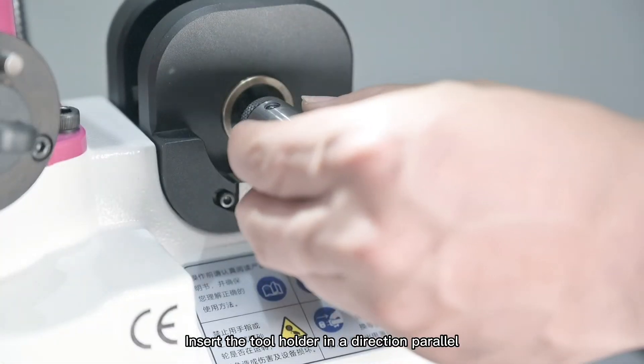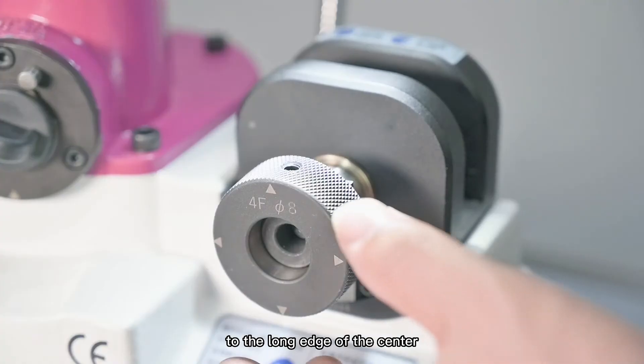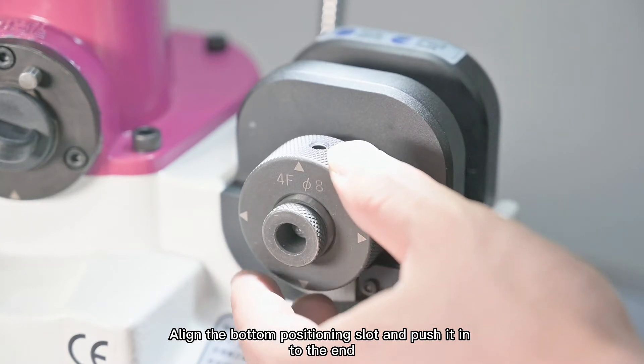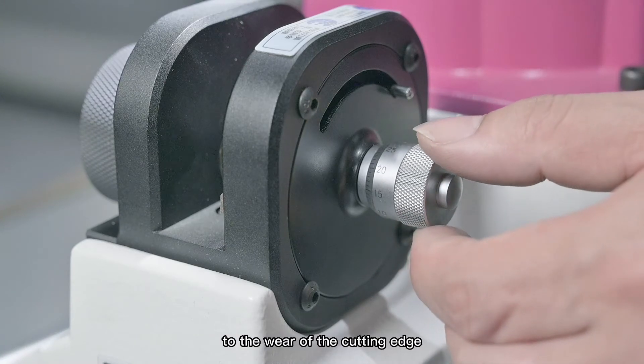Insert the tool holder in a direction parallel to the long edge of the center. Tighten the collet retaining ring screw. Align the bottom positioning slot and push it in to the end, then adjust the grinding amount according to the wear of the cutting edge.